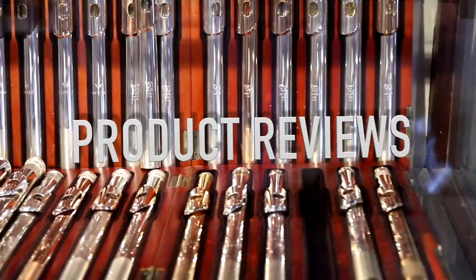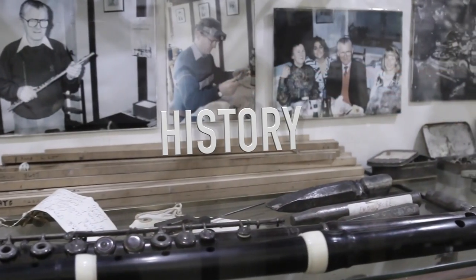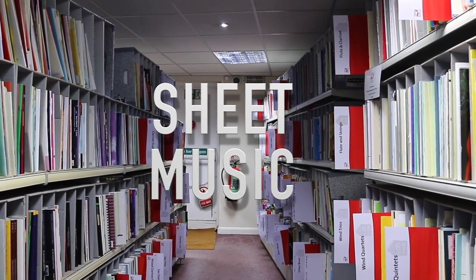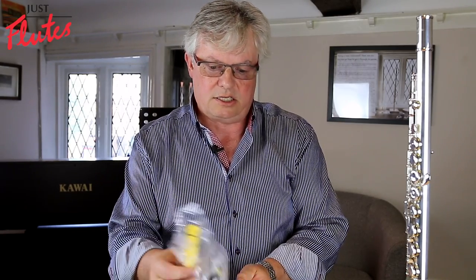Welcome to the Just Flutes product video for today. I'd like to talk to you about the Pneumo Pro. This little gadget is a visual aid, primarily for teachers starting young children. I remember on one of my travels over in the States I came across the Pneumo Pro and I just thought it was fantastic.